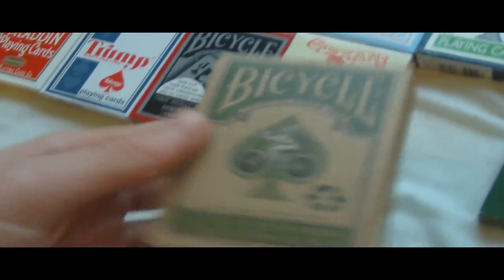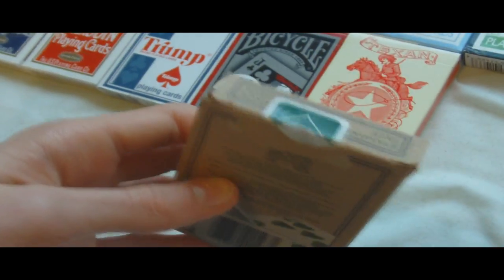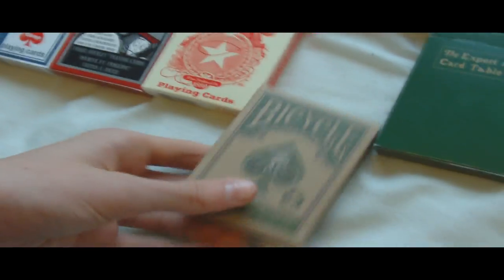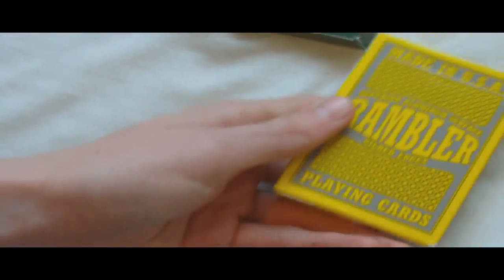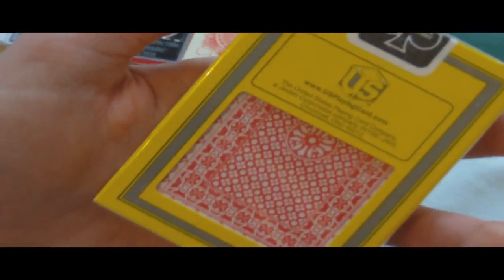And then we've got a Bicycle Eco Edition — one of my all-time favourite decks, these are amazing, definitely want to get more of those. Then I have an Ordnays Expert at the Card Table B deck — this deck has seen a lot of use and actually has a hole on the top. And then coming towards the end, we have one opened blue Rambler deck and one sealed red Rambler deck.